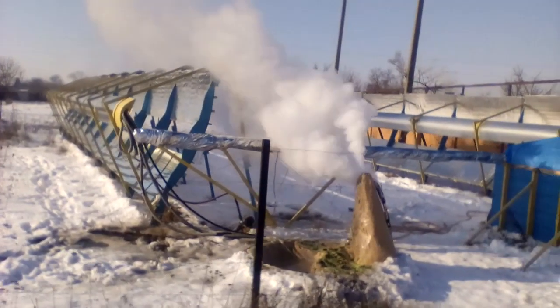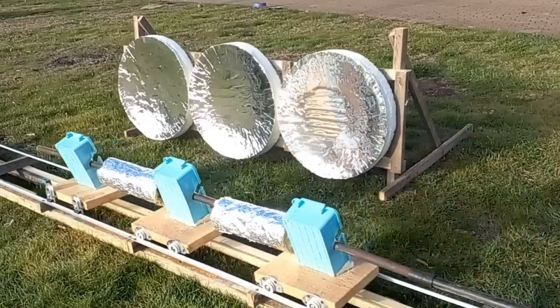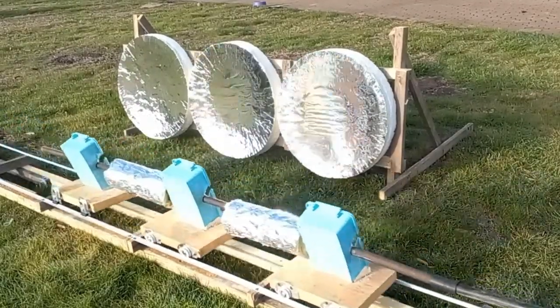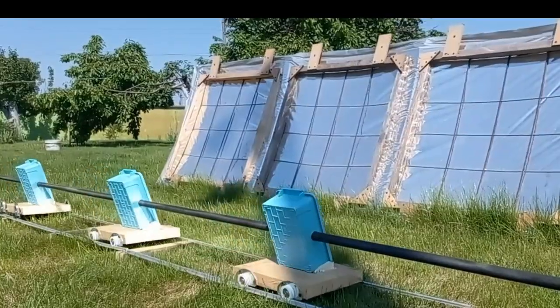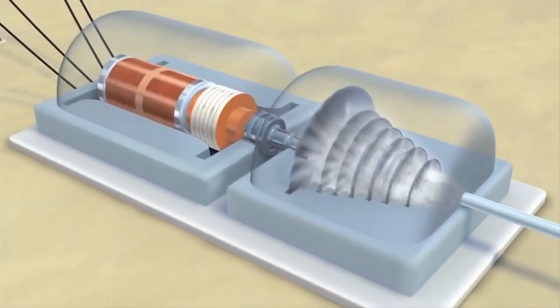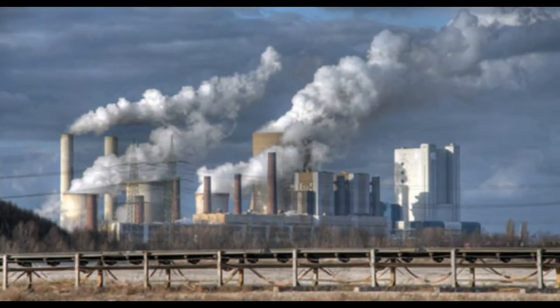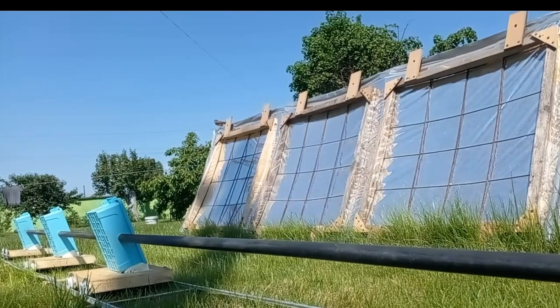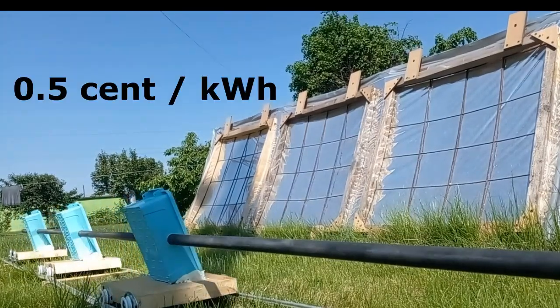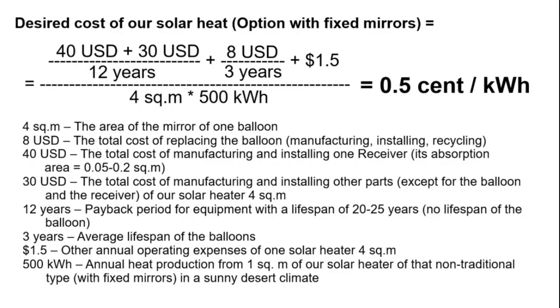I remind you that my YouTube channel explores a new type of solar power plant based on motionless mirrors but moving receivers, which absorb solar energy from the mirrors and convert it into thermal energy, which is then converted into electrical energy. This electricity will be cheaper than electricity from thermal and nuclear power plants if the cost of that thermal energy is about half a cent per kilowatt hour, and this is one of the possibilities to achieve that goal.